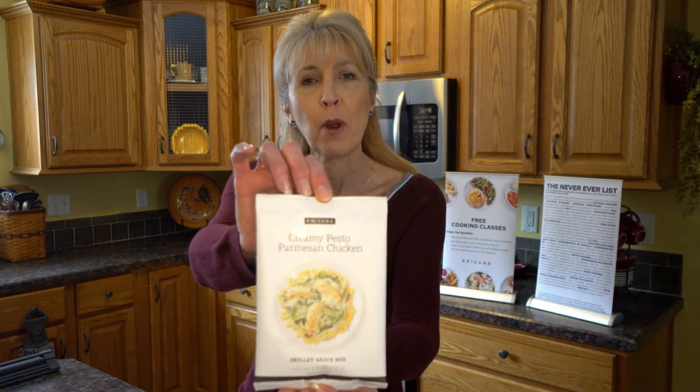Hi, thank you for joining me. You're watching Epic Eats with Janet, and on today's episode we will be making Epicure's Creamy Pesto Parmesan Chicken.